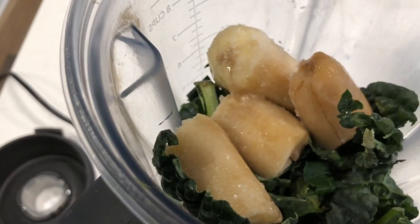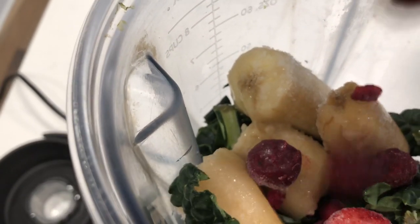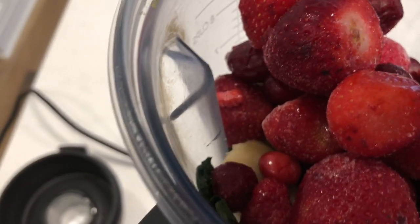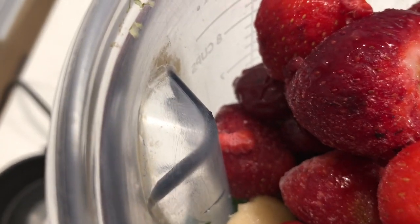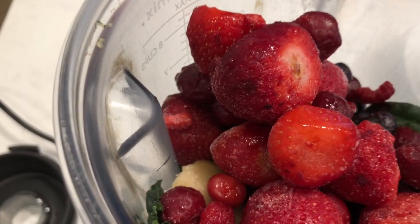Next, I'm going to put my frozen bananas in. Then my frozen berries — you can use whatever kind of berries you like. This is about two cups of frozen organic berries. You can use whatever you want, but I prefer organic berries. The flavor comes out a little bit better in the frozen berries to me.